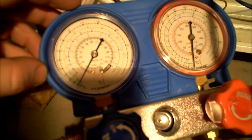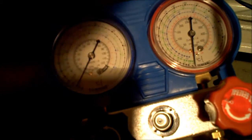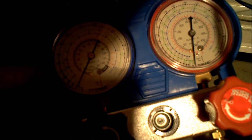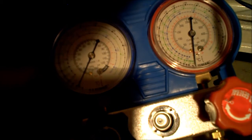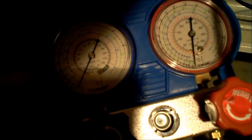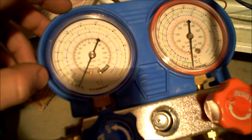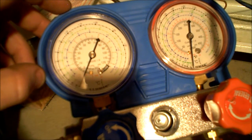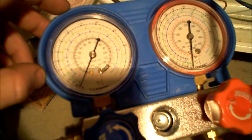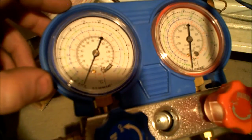Now it's pulling a negative vacuum of about 7 or 8, maybe 10. That means it's starving itself for refrigeration, as far as I understand. So we need to add some — easy enough, right?